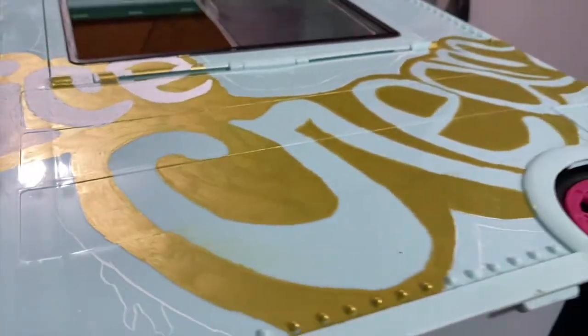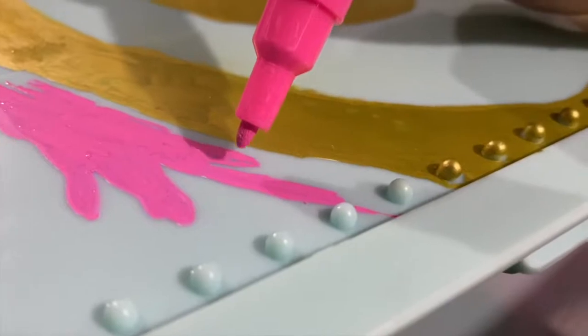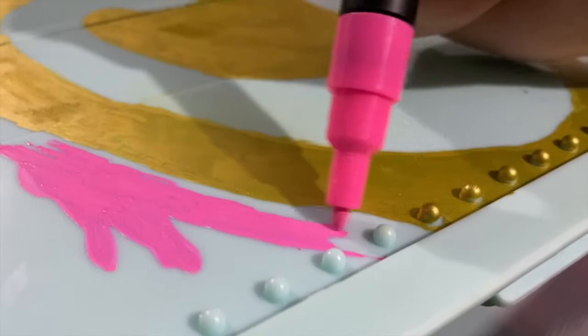Once I'm happy with how the gold looks, it's time to go over it with the pink Posca paint pen. I'm going around it to make it look like melting pink ice cream dripping over the graffiti.